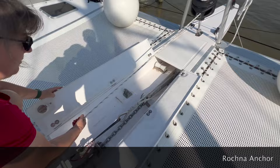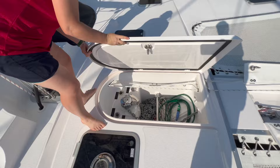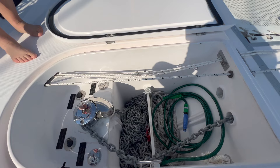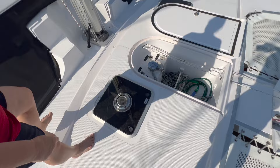We have our anchor — a Rocna anchor — in here. There is a place for a secondary anchor. That goes to an anchor locker with a windlass. The 48 volt windlass has a lot of rope — at the moment around 60 meters of chain, and 65 plus 35 meters of rode.